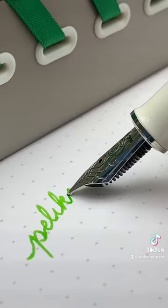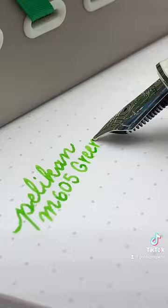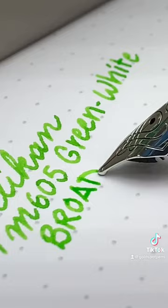You can write and enjoy the smooth ride of this Pelican M605 Green White. This one has a 14 karat gold broad nib. It's a 2021 limited edition.